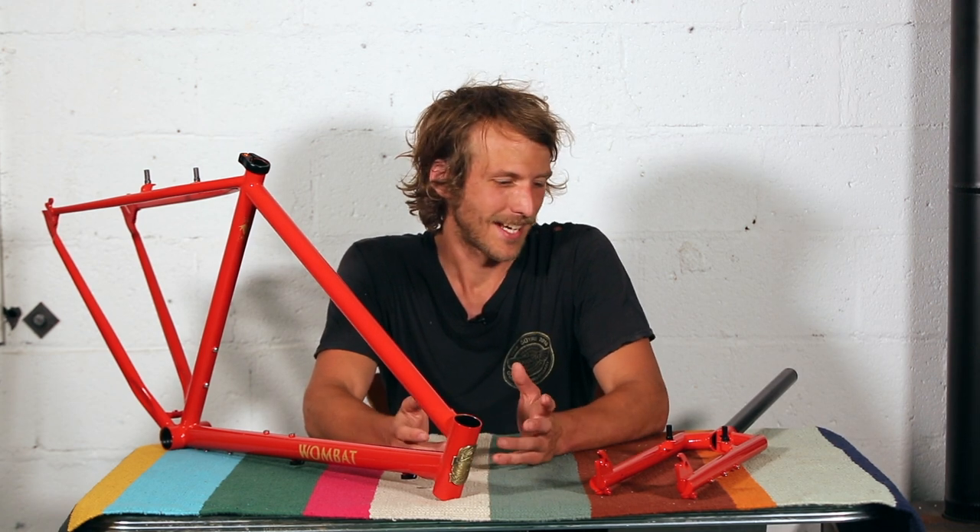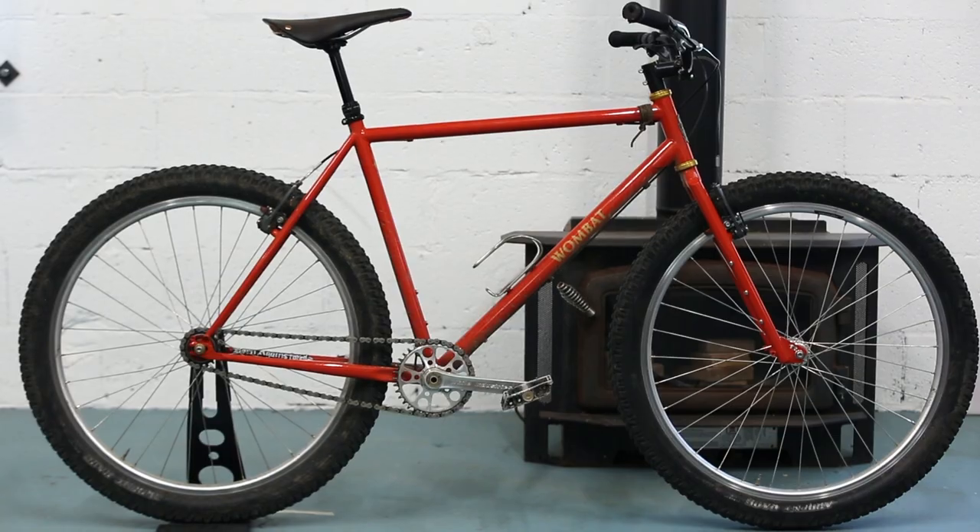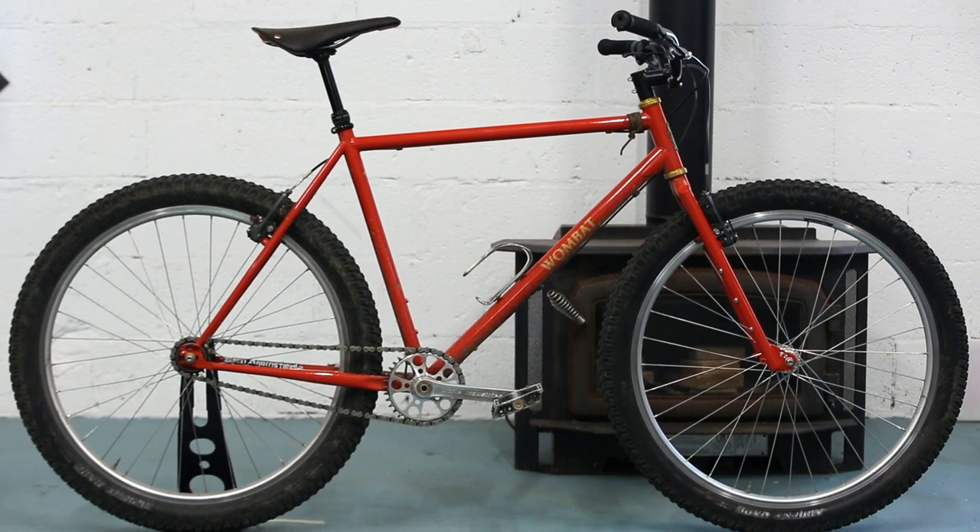Hi, I'm Garrett from Crust and I'm going to talk to you a little bit about my signature frame, the Wombat. The Wombat is a rigid single-speed mountain bike.